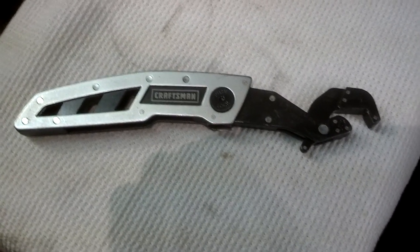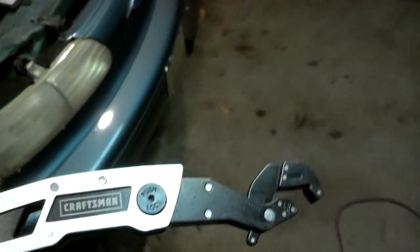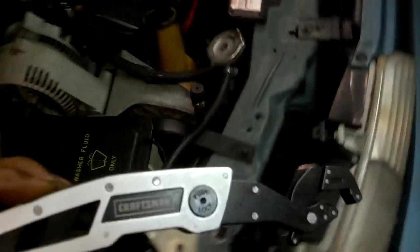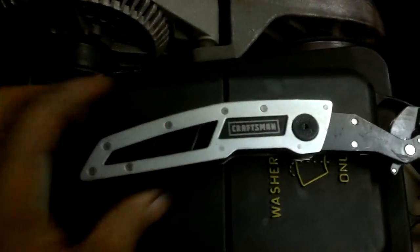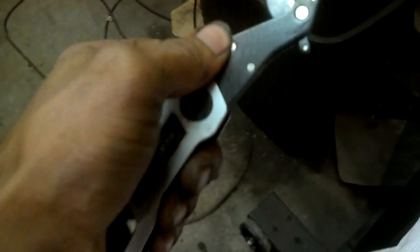Hello YouTube. Today we are going to do a demonstration of Craftsman's new self-adjustable wrench. The package says it has like 52 different combinations or ways in which this thing can go. It's a pretty neat looking wrench and it does swivel.